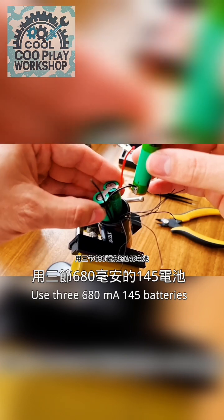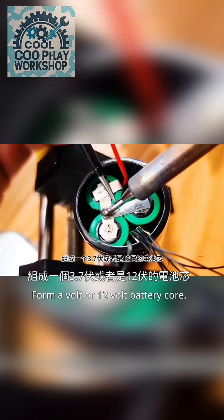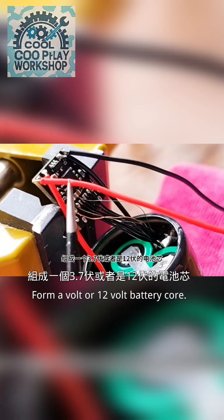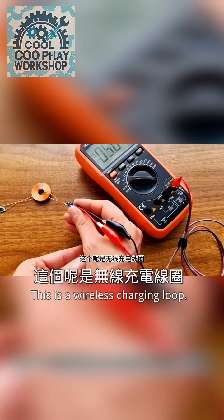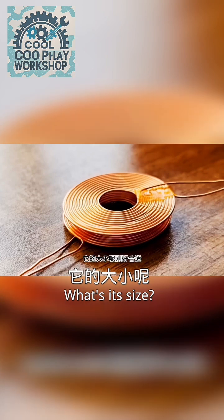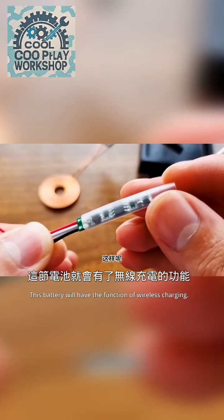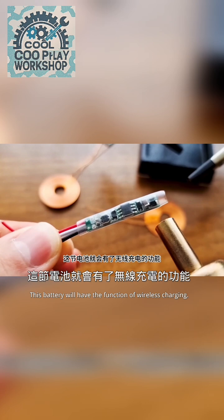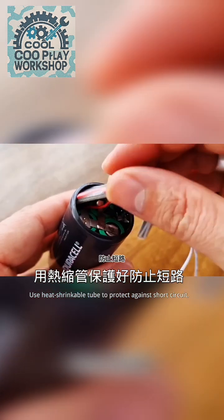Use three 680mAh 14500 batteries to form a 1.5-volt or 12-volt battery core. Then weld the battery charge protection board. This is a wireless charging coil — its size is just right, so you can also install it. This battery will have the function of wireless charging. Use heat shrinkable tube to protect against short circuit.